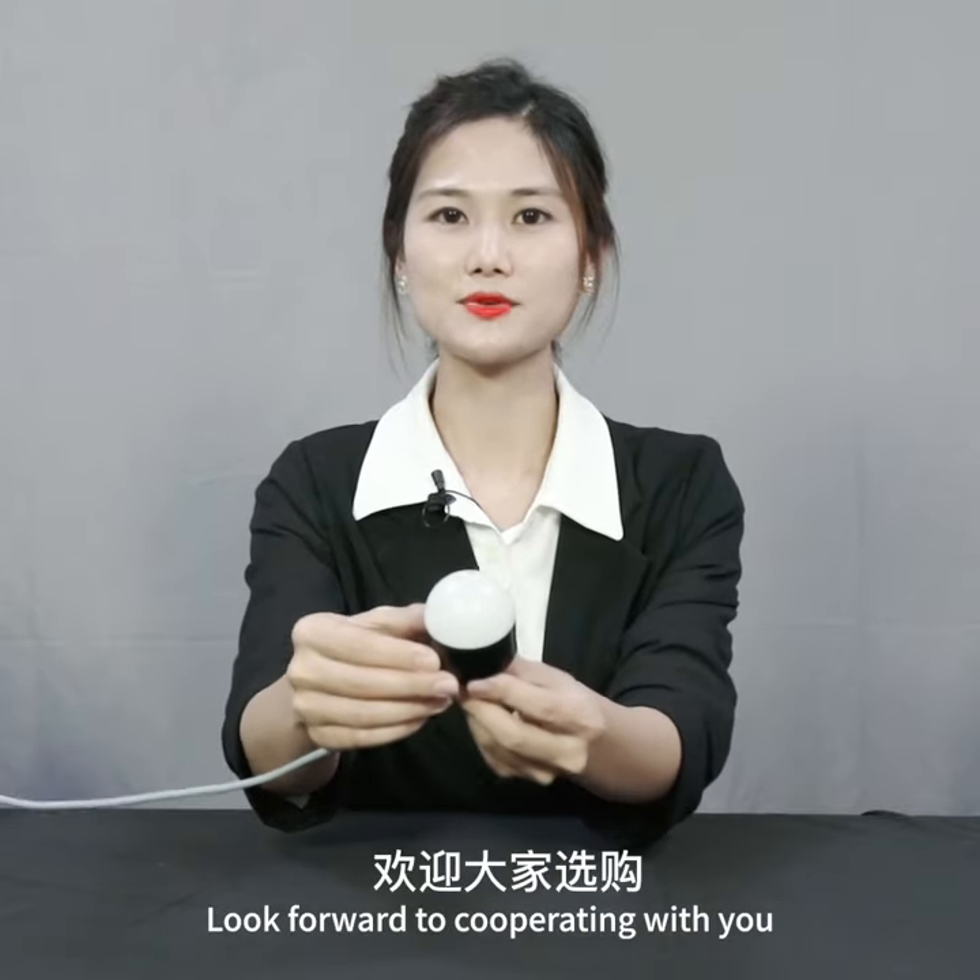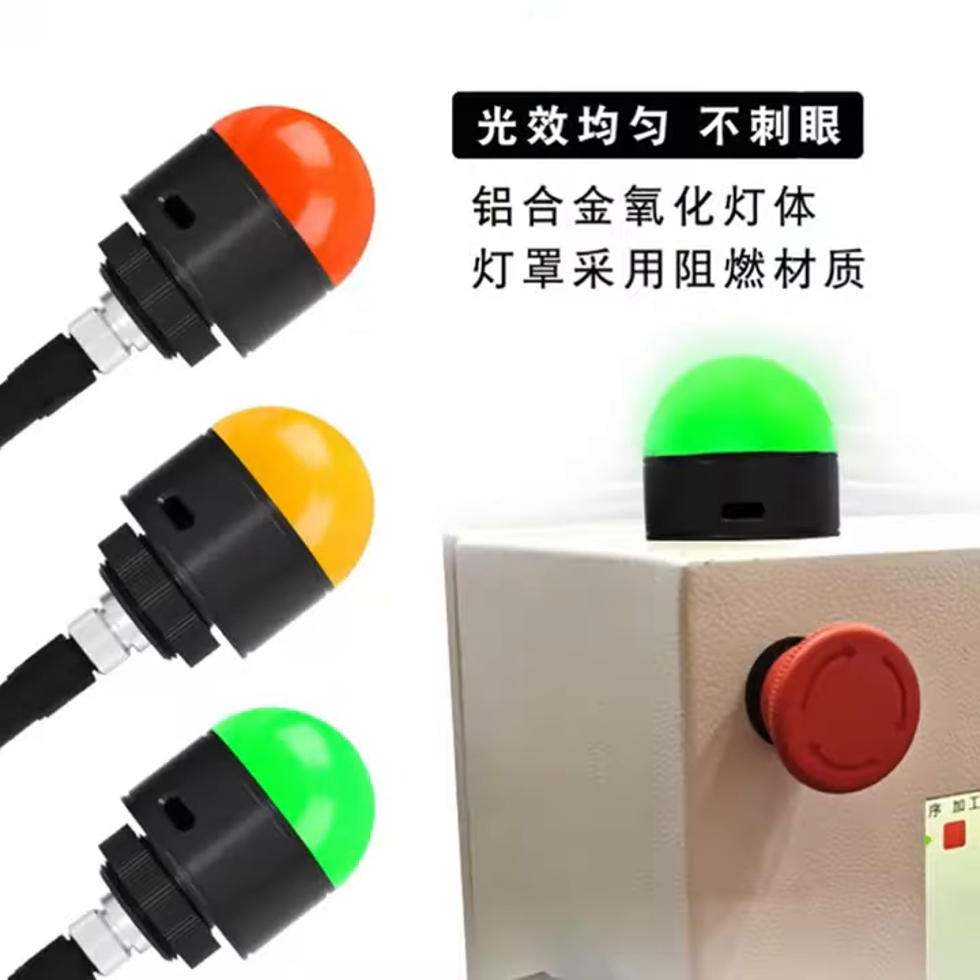Look forward to cooperating with you. OJ Lighting — I'll see you soon.